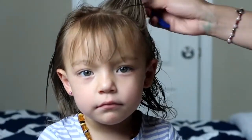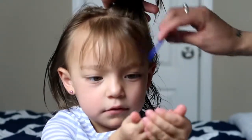For this hairstyle, I'm just going to be putting two small little pigtails up top with a couple of bows.